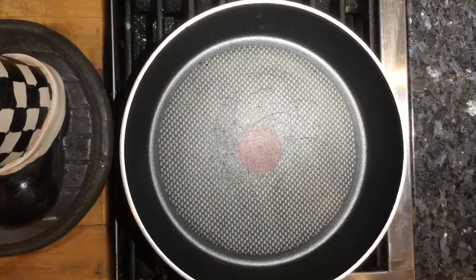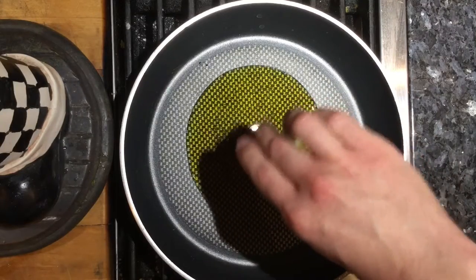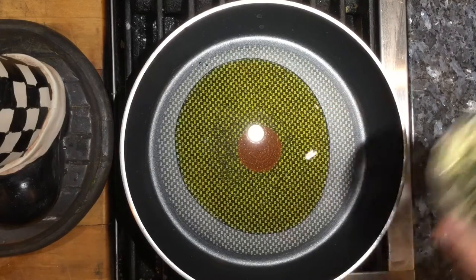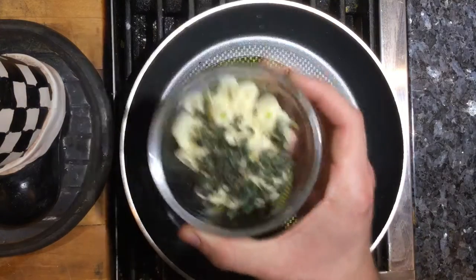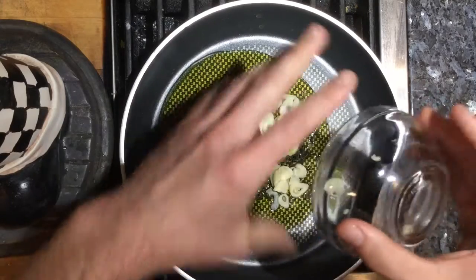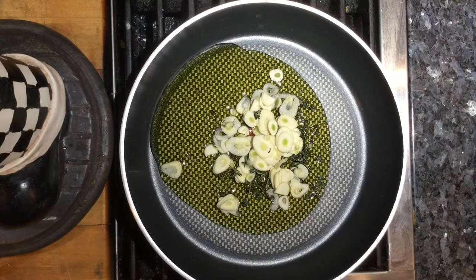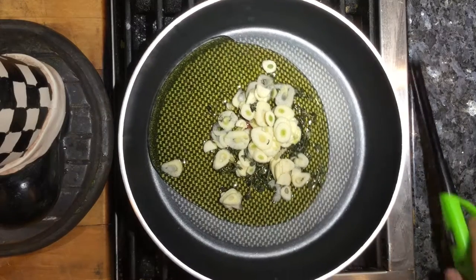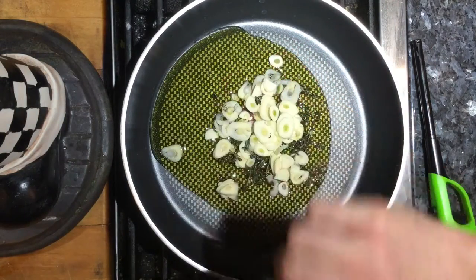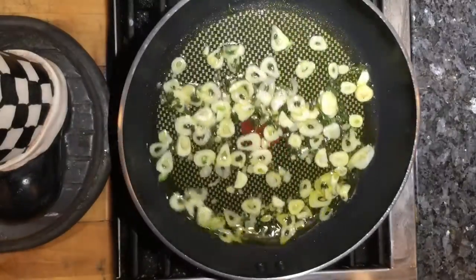Let's start the sauce. In a cold non-stick pan, add a quarter cup or so of olive oil. We start in a cold pan because we're going to slowly bring the garlic up to temperature. Add the garlic and the thyme leaves now. We're starting low and slow because garlic can burn really easily — the lower your heat, the better chance you have of not burning your garlic and infusing more of that garlic flavor into your oil.